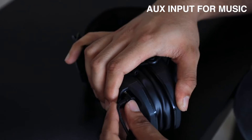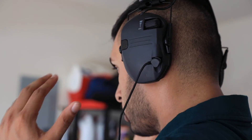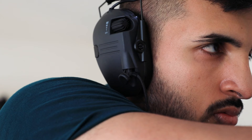These earmuffs also come with an auxiliary input for music and feature enhanced sound quality, so you can listen to music and adjust the volume by using the vertical volume dial, all while still using the noise canceling features of these earmuffs. So what are you waiting for? Give yourself the best of noise canceling technology.